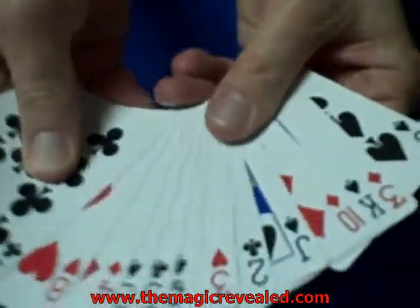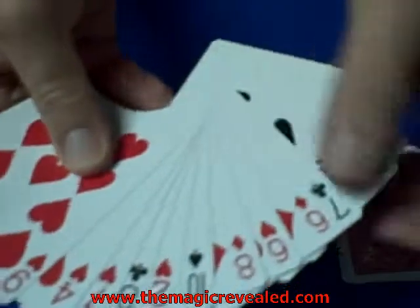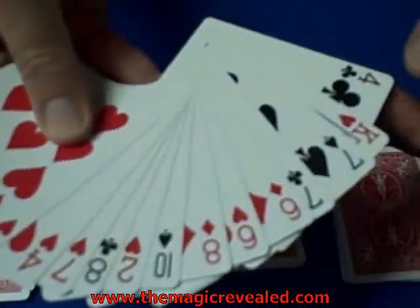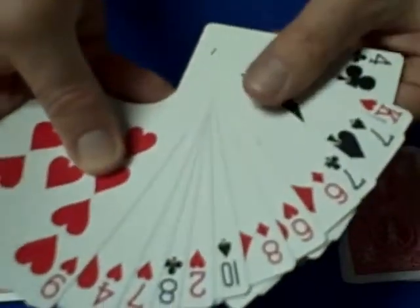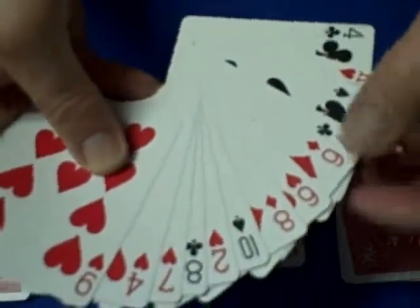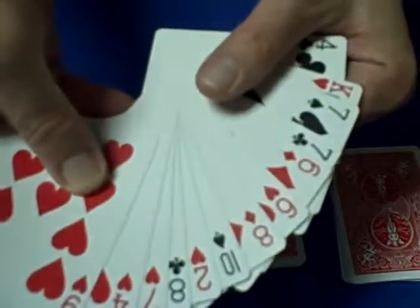Once this is done, we're going to ask the spectator which pile they see their card in. Do you see the card in this pile? No eight of diamonds? No. Do you see the card in this pile? No. See the card in this pile? No. There's the eight of diamonds. The way this trick works is their card has to be either the sixth, the seventh, or the eighth card of the pile they tell you their card is in.